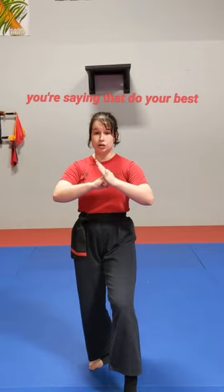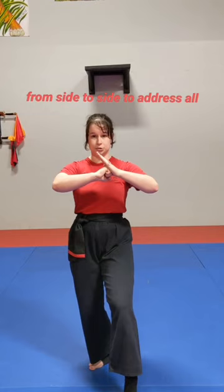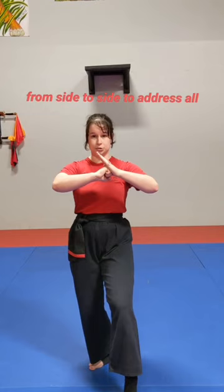While you're saying that, do your best to make eye contact with all the judges. You can move your hands from side to side to address all the judges, but make sure your stance stays still. Once the center judge gives a nod of approval, you can go to your close stance, find your space, and begin your form.